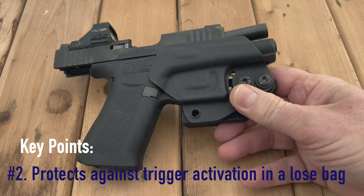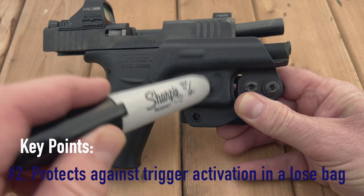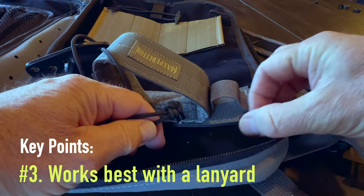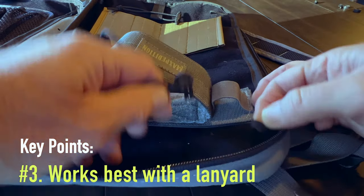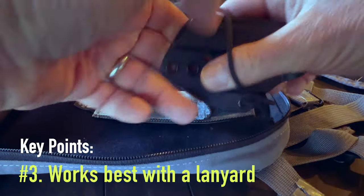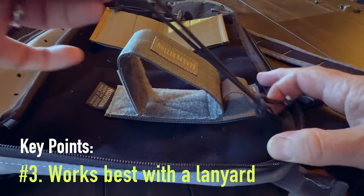Yes, it has — more than once. So, as the old saying goes, if it's predictable, it's preventable. The next point to consider is that this cover needs cordage that can attach to an anchor point. This is for two reasons. Should you have to draw the gun, you'll want the trigger guard cover to quickly come away from the gun without having to use your other hand or an extra movement to get it off.